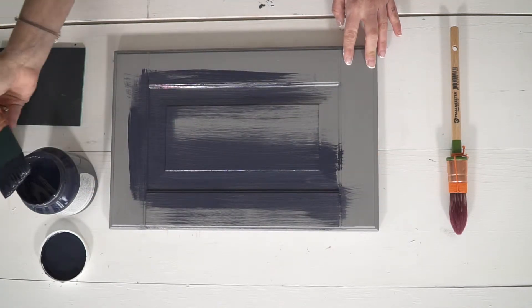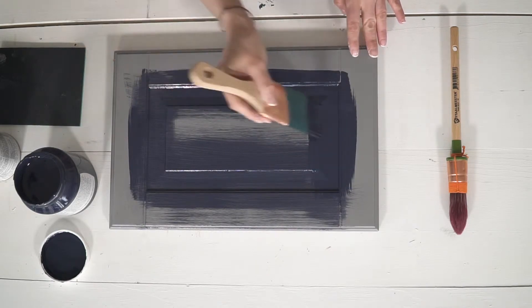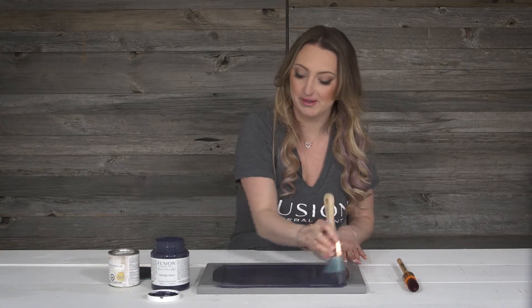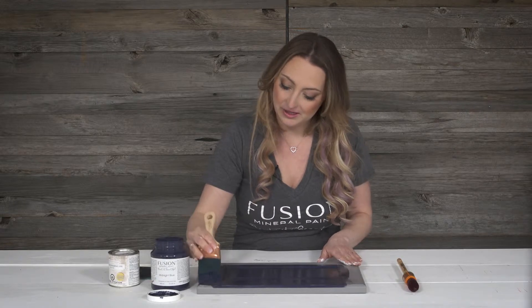When you're trying to get a really smooth flawless finish, your tools are absolutely key. This is our two inch synthetic angled bristle brush. I'm just going to get into the grooves here.